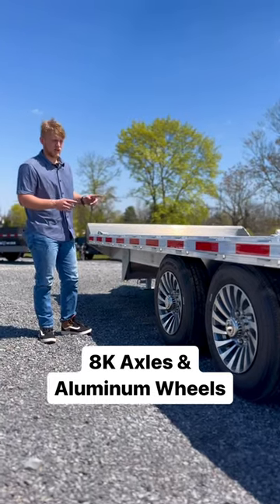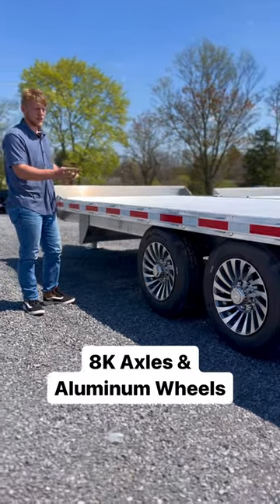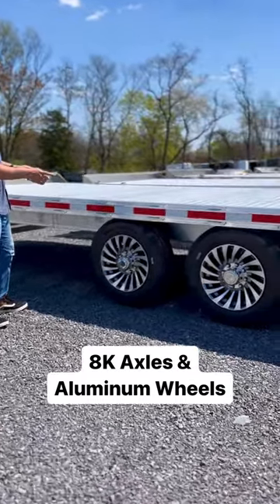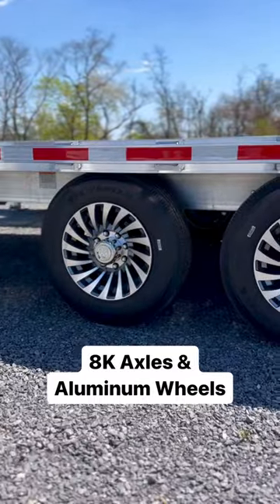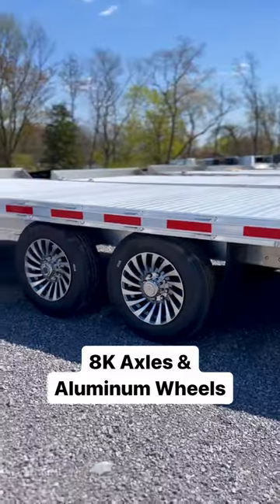Hey guys, did you know on all of the Deckover Aluminum equipment trailers, you can upgrade the axles to two 8,000 pound axles and also go with the all aluminum 17.5 inch wheel and 16 ply tire. This setup here will get you a lot more longevity and also a lot higher payload trailer.